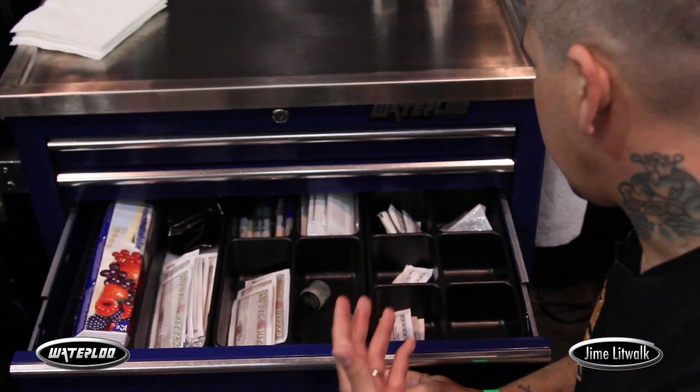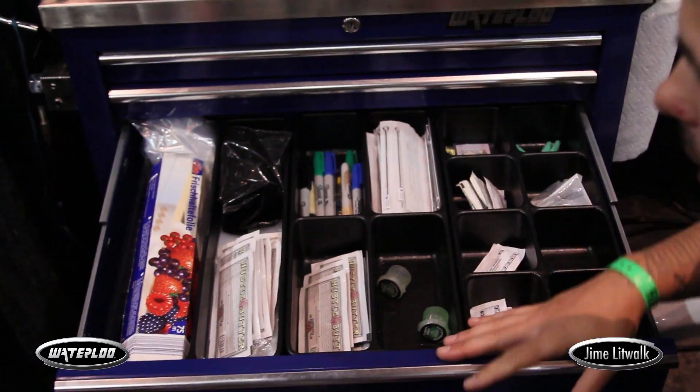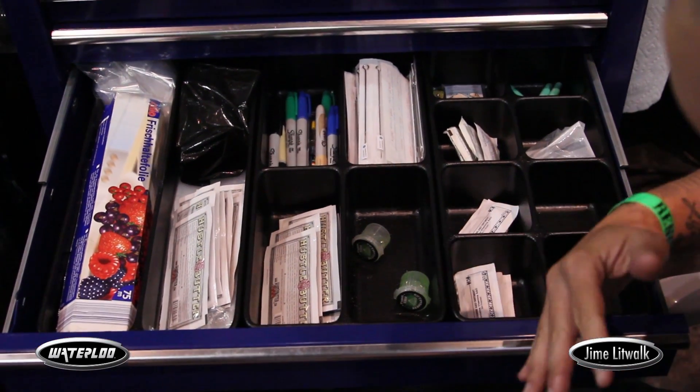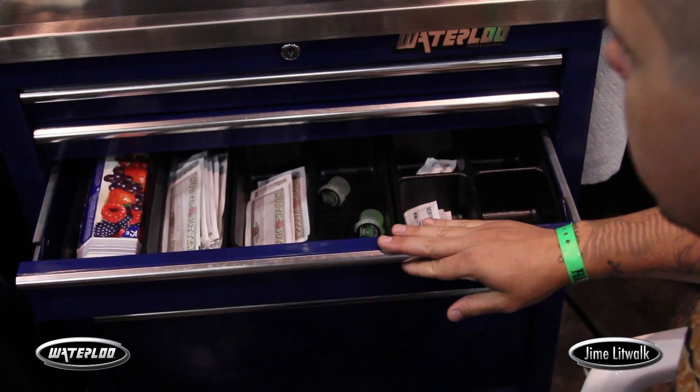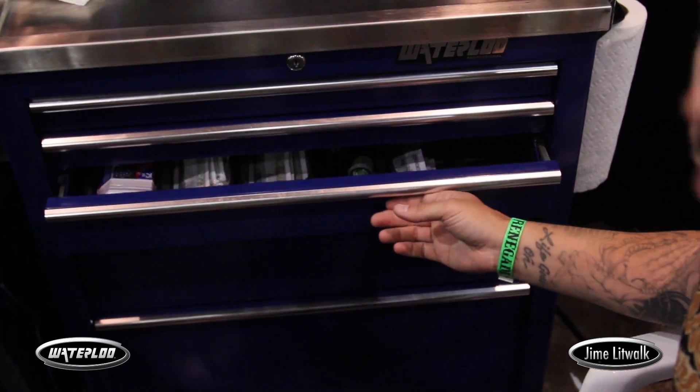The storage space in this type of thing, they got it set up. It's very empty right now towards the end of the convention, but the thought process is there. I honestly think there's more space than what you can actually use.